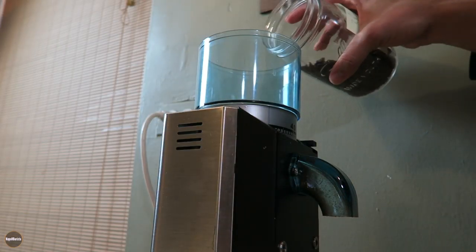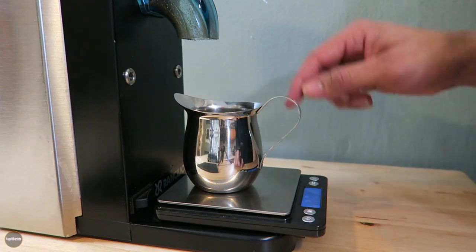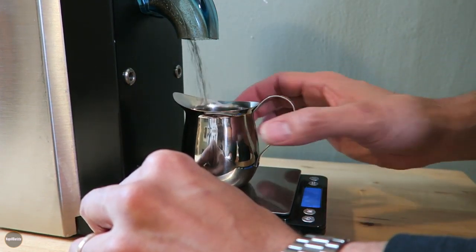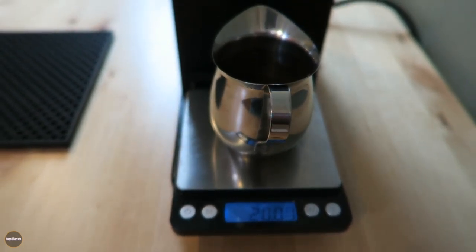I'll fill my coffee hopper with some fresh coffee. Now I'm going to dose 20 grams of coffee into my little pitcher here — 20 grams exact.